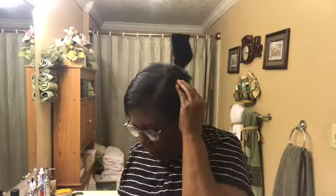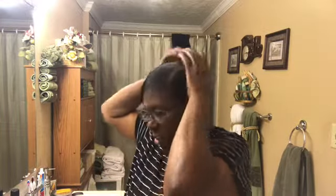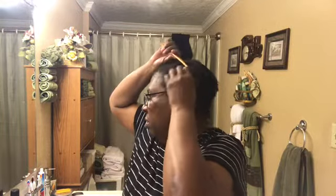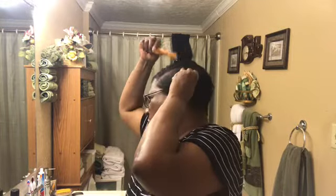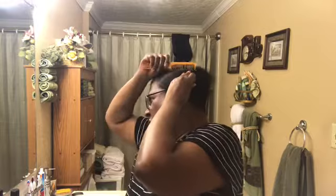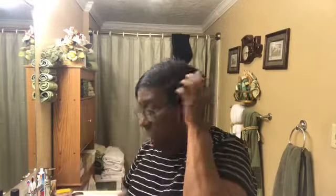My mother was a beautician years and years ago. Well, they did hair. She was born in 1930. The Black women learned how to do hair and they could do hair for people, but all of them didn't get a chance to go to beauty school. But she did hair and we learned from her how to do hair.